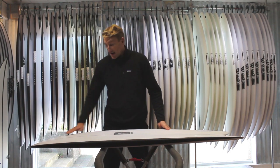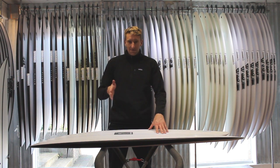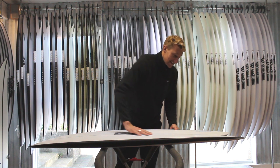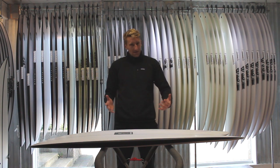Looking at the bottom of the board, you've got this really nice V up in the nose, and that just makes this board want to turn — really gives you that nice smooth rail-to-rail transition. It then comes down into a really deep single concave that comes right out through the fins, and that deep single concave just gives you a massive amount of speed and acceleration.